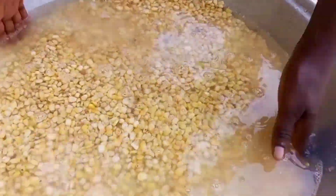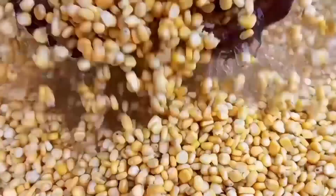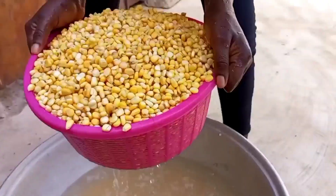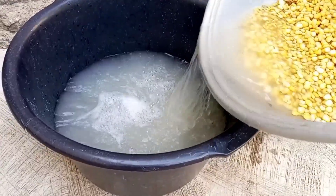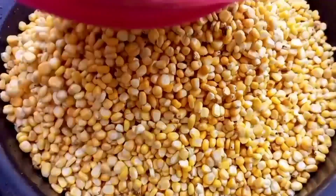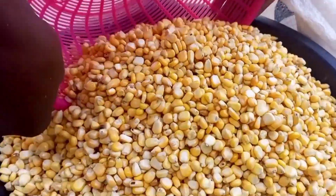At this point we are just rinsing the corn. We are finished rinsing our corn, so I'm going to transfer it into the sack and then we'll take it to the mill for grinding.